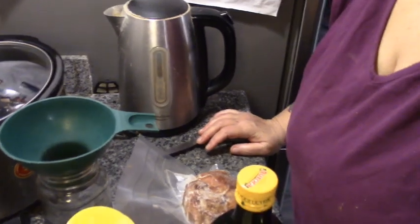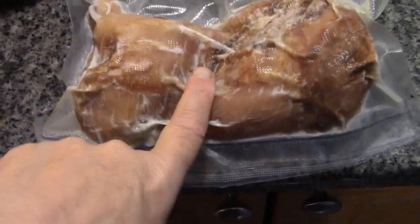Here's our simple meal: we've got a half a frozen rotisserie chicken, a jar of carrots, and a jar of potatoes. Watch the magic happen.